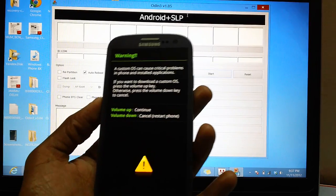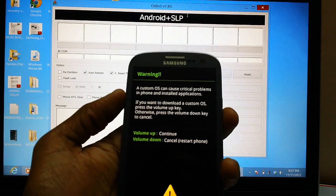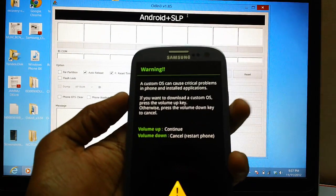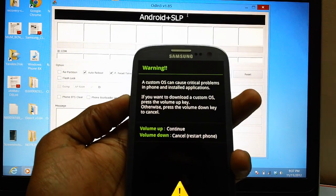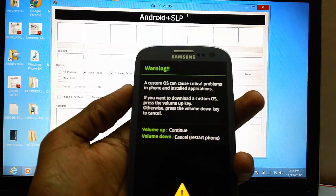Once you see this yellow colored triangle, a message will appear telling you about the consequences of installing custom ROM firmware. Just ignore that, because if you follow all the instructions mentioned by me, I am 100% sure that your phone won't go into any trouble.